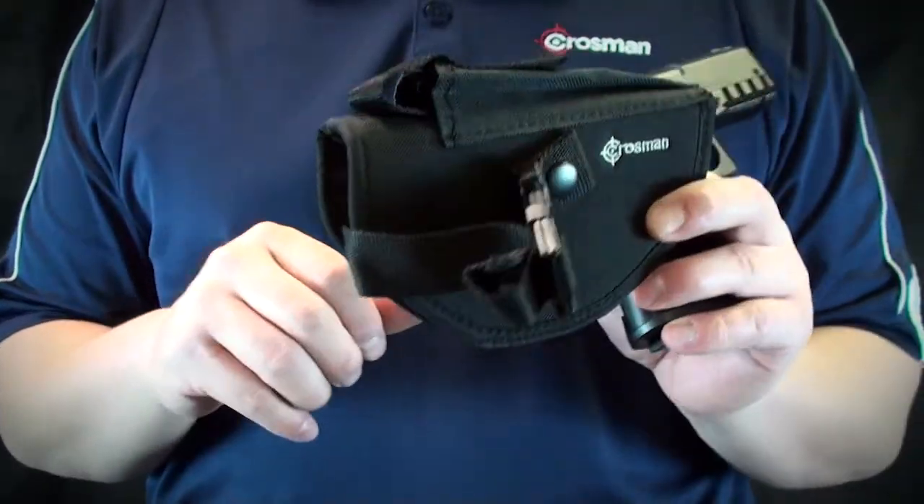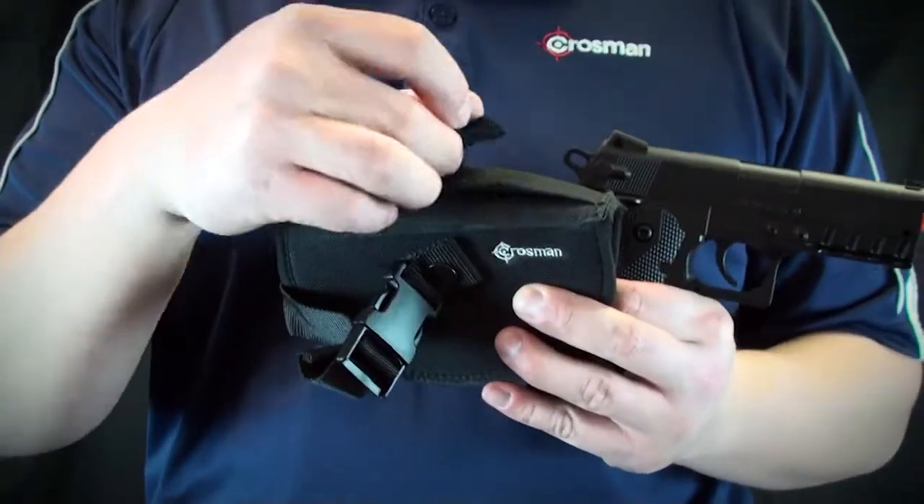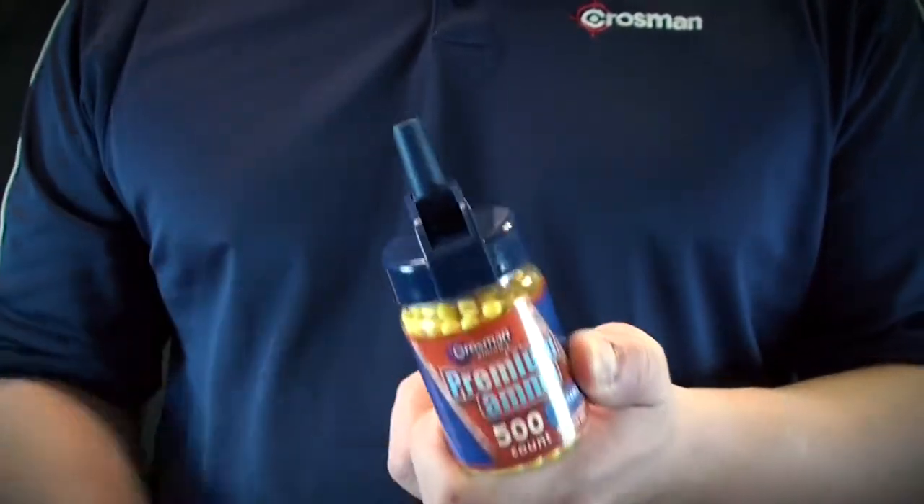Included in the kit is a soft Cordura pistol holster with a quick-release buckle and magazine storage. The kit is completed with 500 12 gram airsoft BBs to get you started.